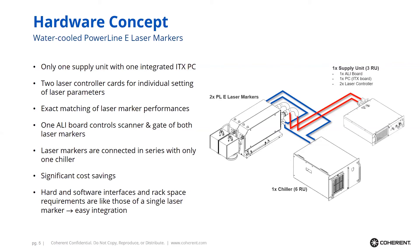One reason for being able to use only one supply unit is that we use special controller cards — controller cards for the laser and the scanner head — that can control two individual laser markers.